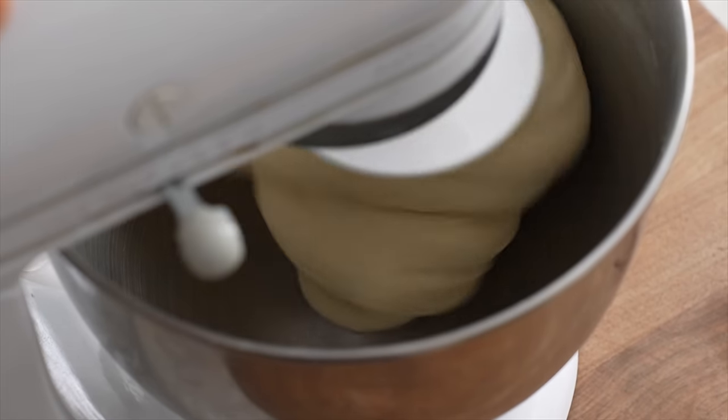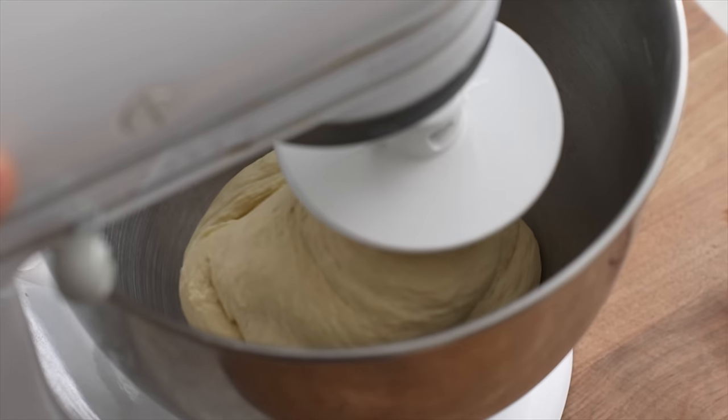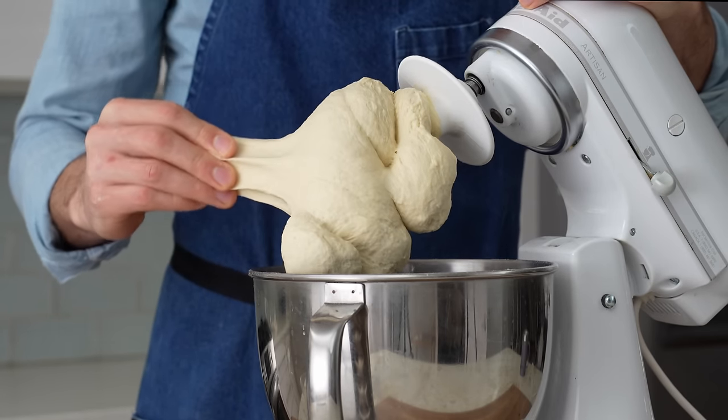And once this dough is clearing the bowl like this, I'll stop the mixer and give the dough an assertive tug to see how the gluten looks. No tearing, no shearing, so it's good to go.